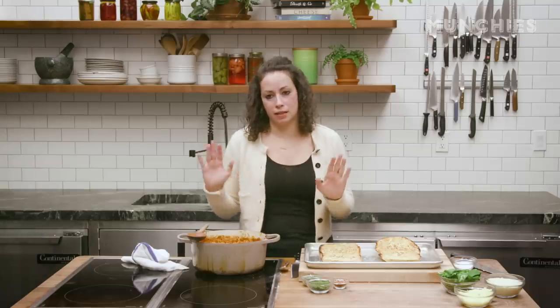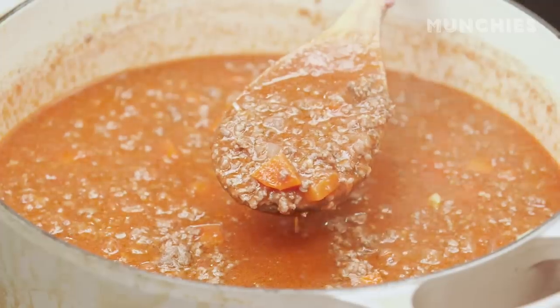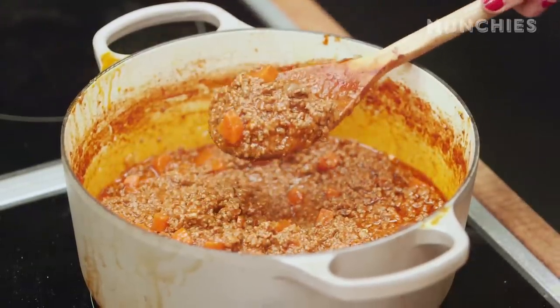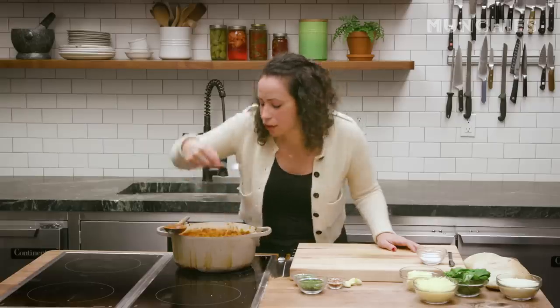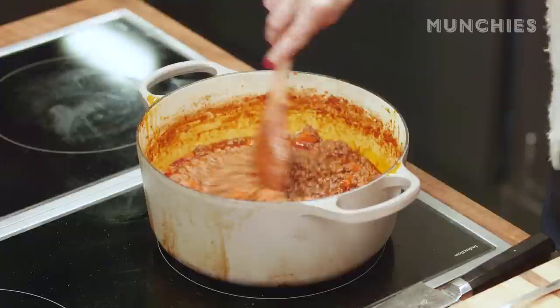This is not your traditional bolognese in the sense that in Bologna they use white wine — I use red wine. Bolognese you can keep on the stove for hours and really get it rich and deep; this is a bit of a faster version. The bolognese has been cooking for about an hour; it's gotten nice and thick. Put some salt in there — it's delicious, nice and seasoned.